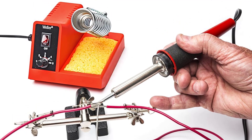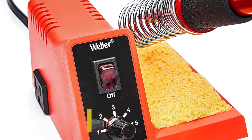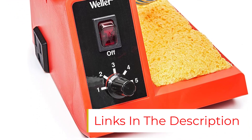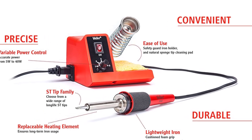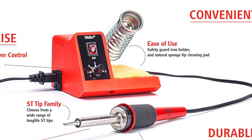The WLC 100 comes with an ST3 tip, which is great for large soldering projects but too bulky for the fine detailed work necessary for printed circuit boards (PCBs). The tip is interchangeable, so you can purchase a tip with a narrower point for finer work. The cord isn't quite as flexible as Weller's newer models, but it's not bad. The stand is sturdy and holds a cleaning sponge.